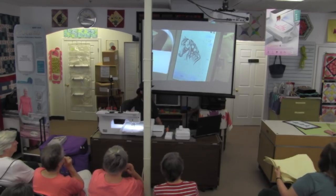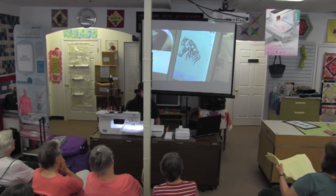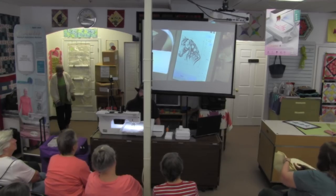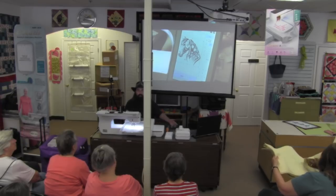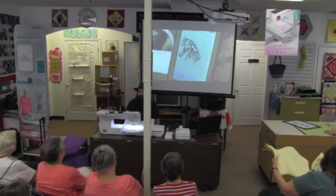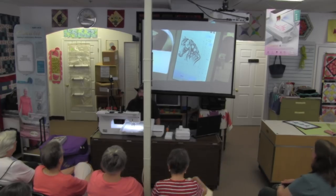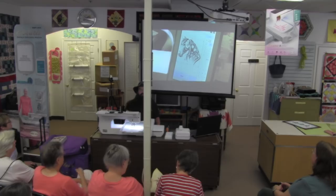The machine won't split designs by itself, but the Palette software that comes with it can. Palette is probably the best tool to split designs because it splits them the way this machine likes. Even if you have EmbroideryWorks or Floriani, use Palette — it's specifically made for this machine. You could have a design sew out as big as you want if you're willing to re-hoop, and the projector makes lining up multiple hoopings much easier.